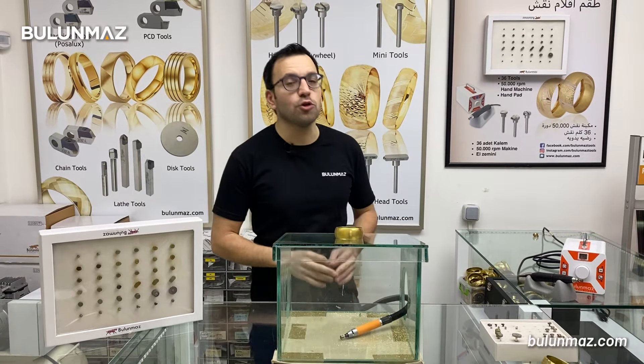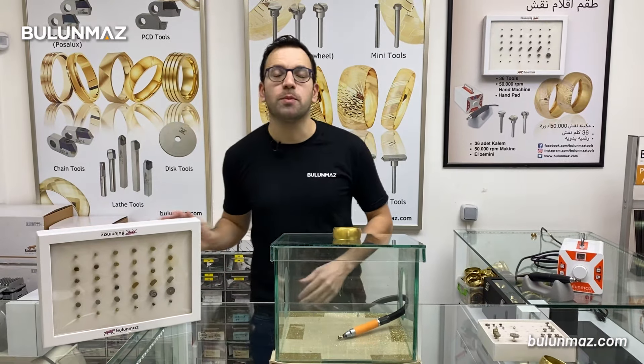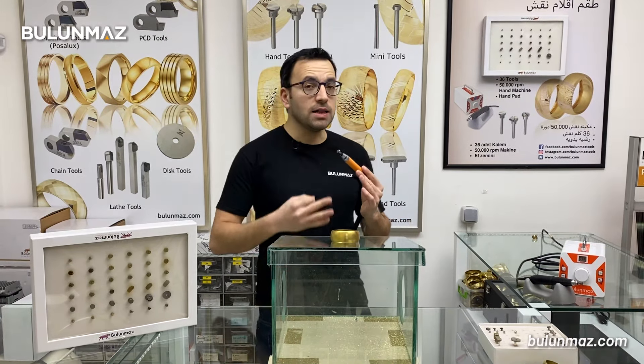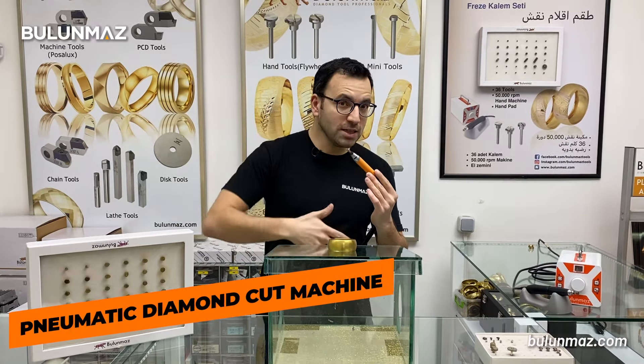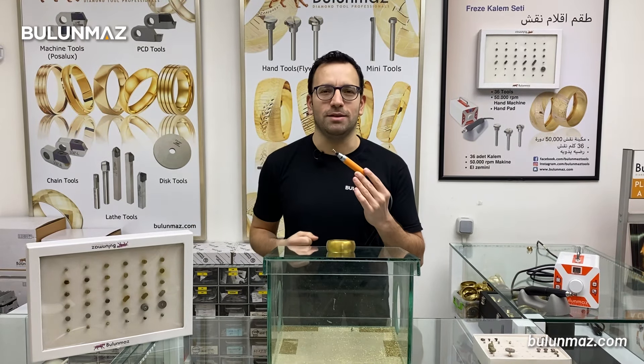If you watched our other videos on our YouTube channel, we are using a lot of different diamond tools but we usually use our electric diamond cut machine. We have an alternative to the electric diamond cut machine — our pneumatic diamond cut machine. There are advantages and disadvantages with that pneumatic machine and we will study them one by one.